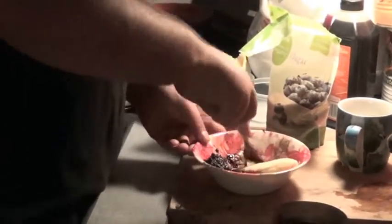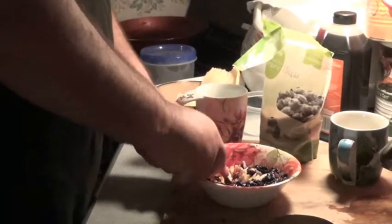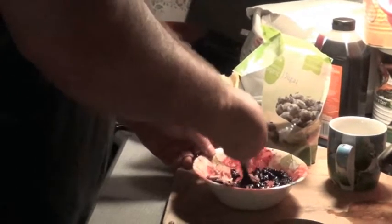Okay, mash it all up. Mash, mash, banana. Smashing banana — making monkey pudding out of it. Alright, it's all mashed up.